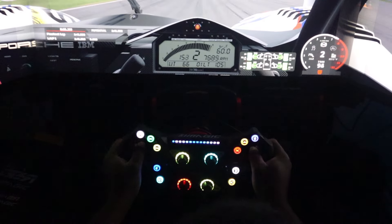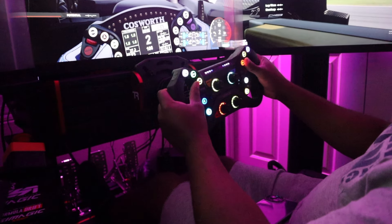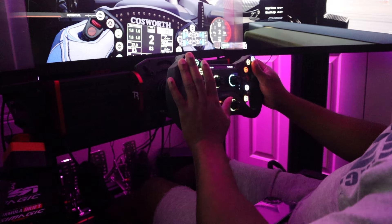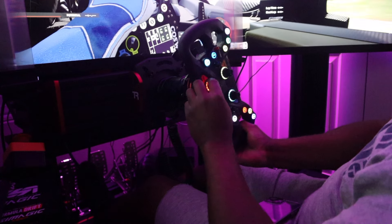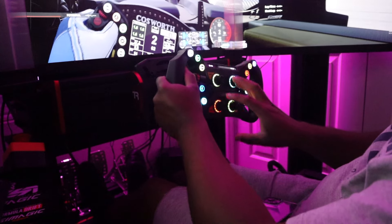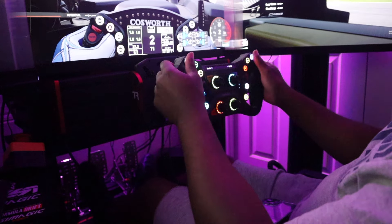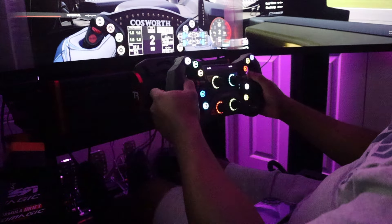This is crazy. We are in the LMDH BMW. The crazy thing is how many inputs you have here — you've got four front rotaries, two encoders, a ton of buttons you can map, and you also have your clutches back here.